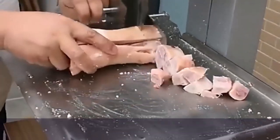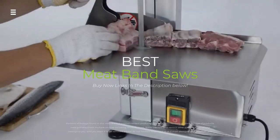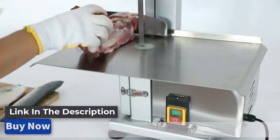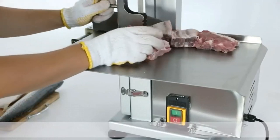Hey everyone! Today we're going to take a look at the 5 best meat band saws on the market for this year. We are going to show you our 5 selections and discuss whether they are worth purchasing or not. For additional details and the latest pricing on the mentioned products, visit the links in the description below. So let's get started.